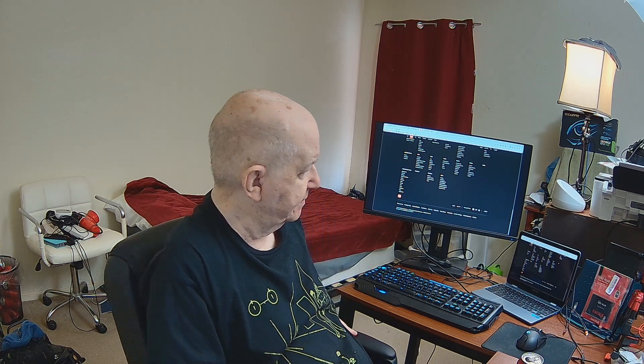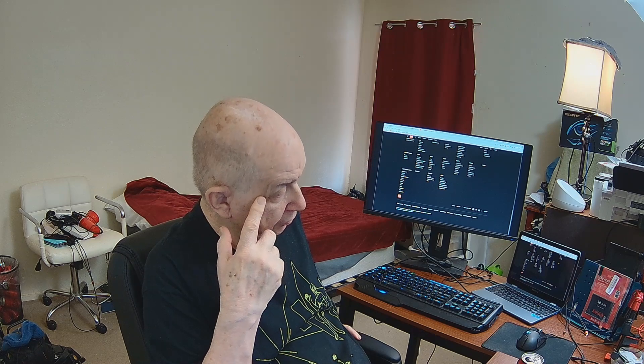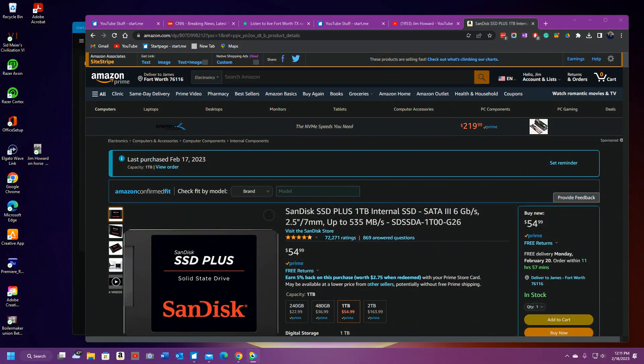Anyway, these SSDs — like I said, I opened up one, I can't remember which computer, and it doesn't take SSDs, it takes a hard drive, and some other things. So what I'm interested about...